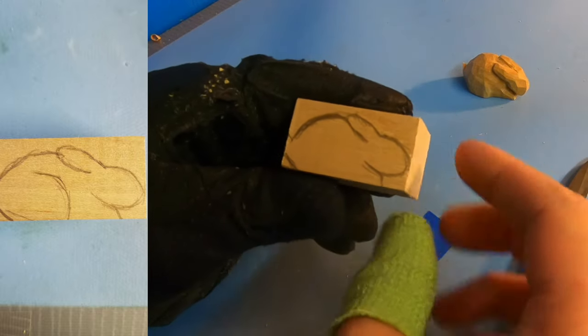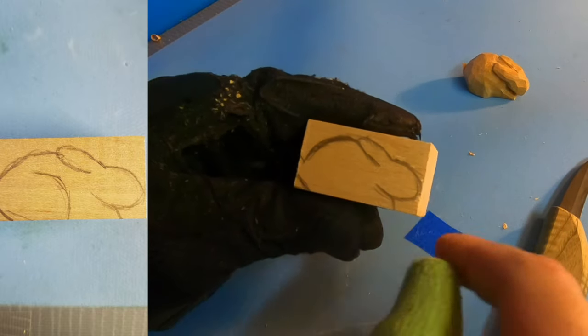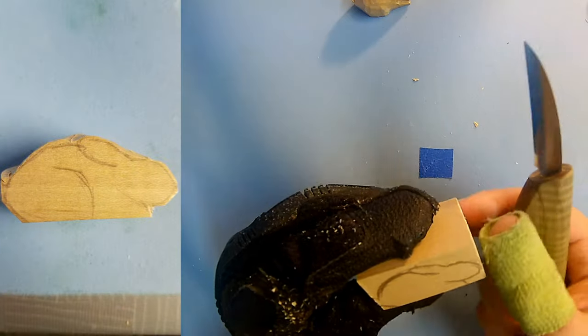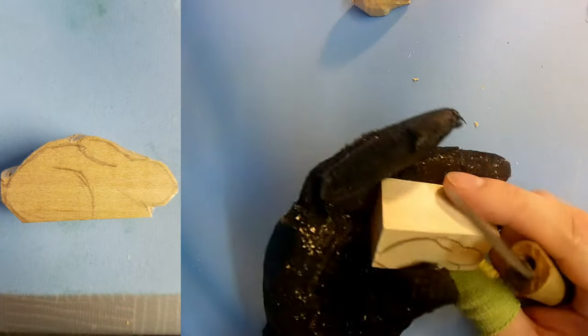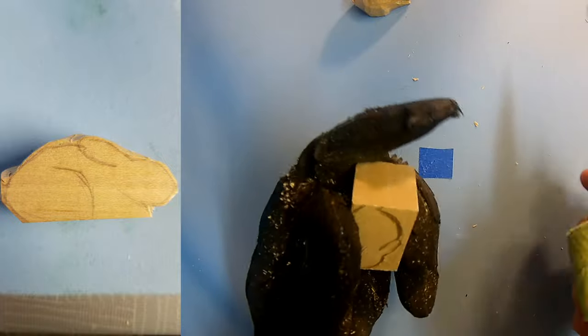And then from here, what we're going to do is just cut out the outline. Again, we don't need to make it perfect, but just as long as you're not going too far in, you should be fine. Alright, let's get to it.